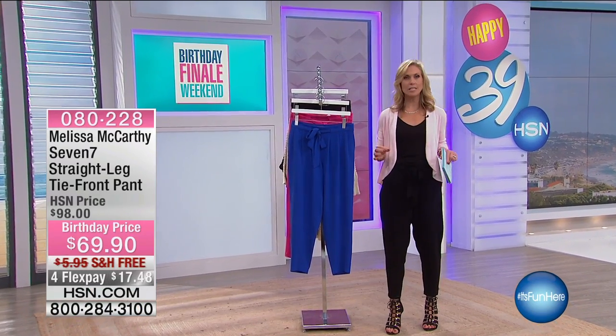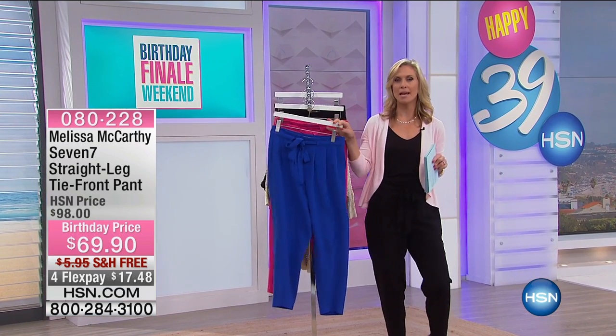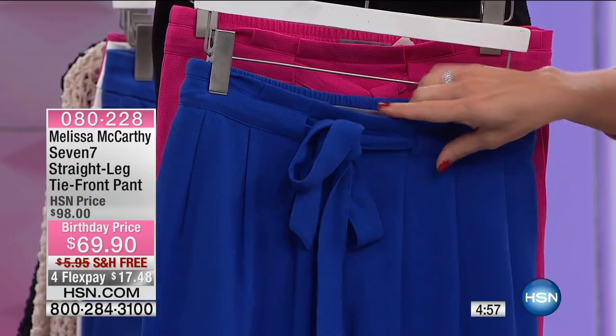This is actually the pant I've been wearing all morning, and I have to tell you, it is super comfortable because it's a great crepe fabric. This is the Tie Front Pant by Melissa McCarthy, and this is the pant that you want to have when you're traveling because look at that crepe fabric.